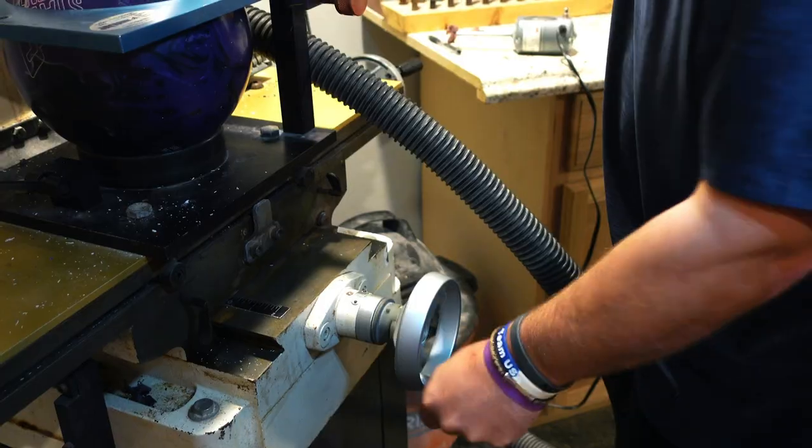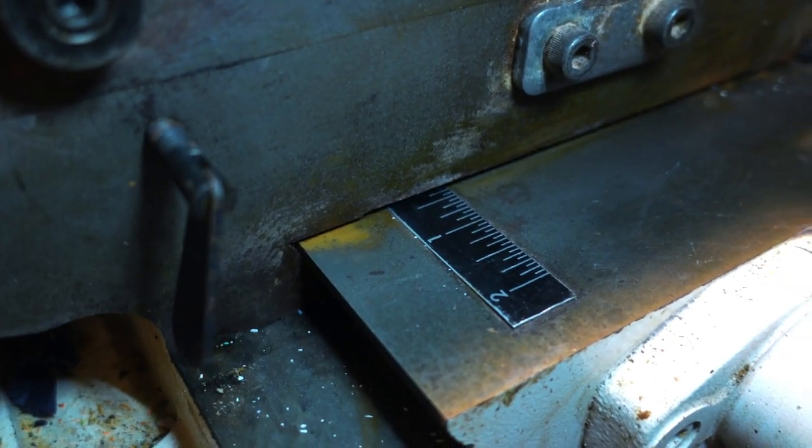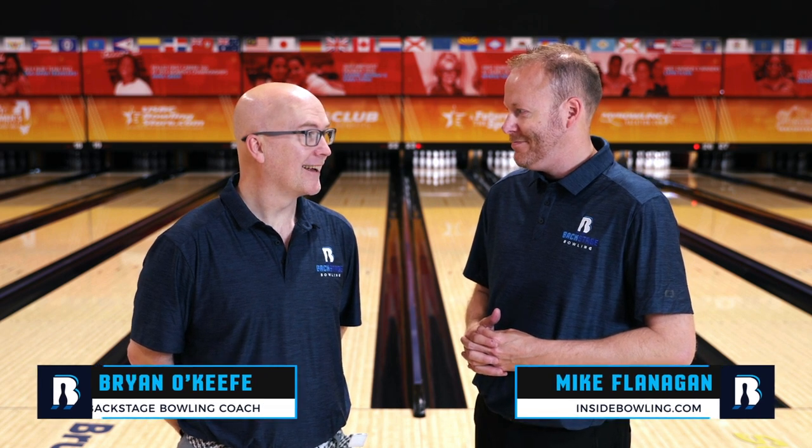Lastly is the pitches. You guys at home are not going to be able to diagnose what the pitches should be, and that's where we really have to rely on your pro shop operator. But if you feel your hole size is proper and you still have issues, it may be the pitches of how your ball is laid out. Can't out-coach a bad fit — how do you expect to throw lots of strikes if your ball doesn't fit your hand? So make sure you have the proper fit. Get with a pro shop professional to make sure your hand fits inside the ball perfectly so that you can repeat shots out on the lanes.